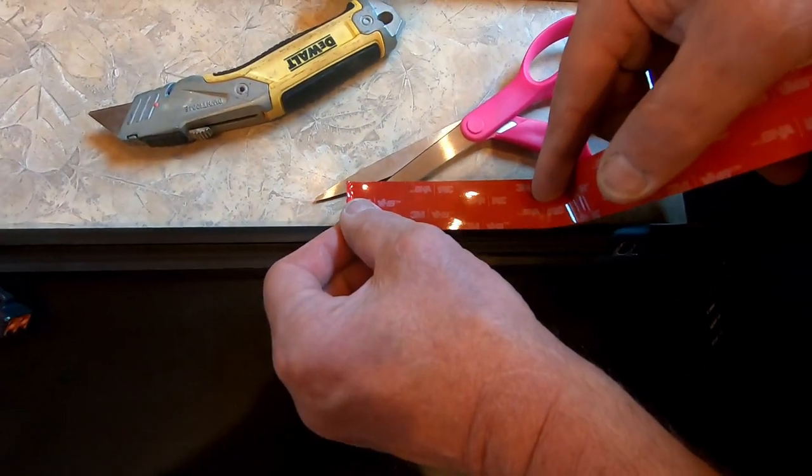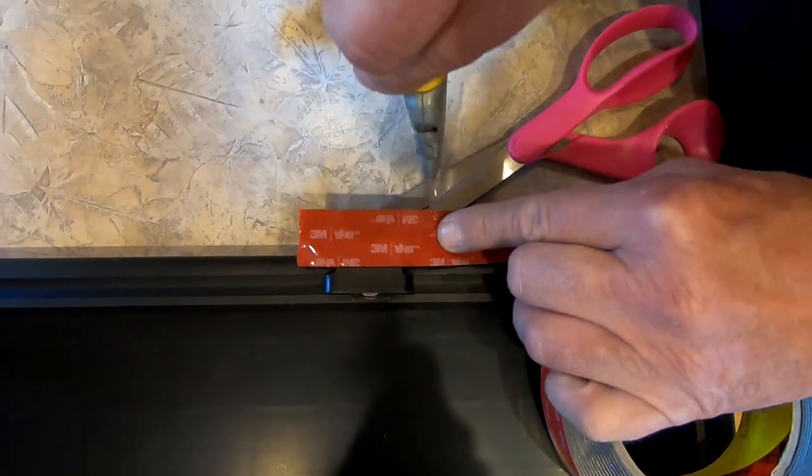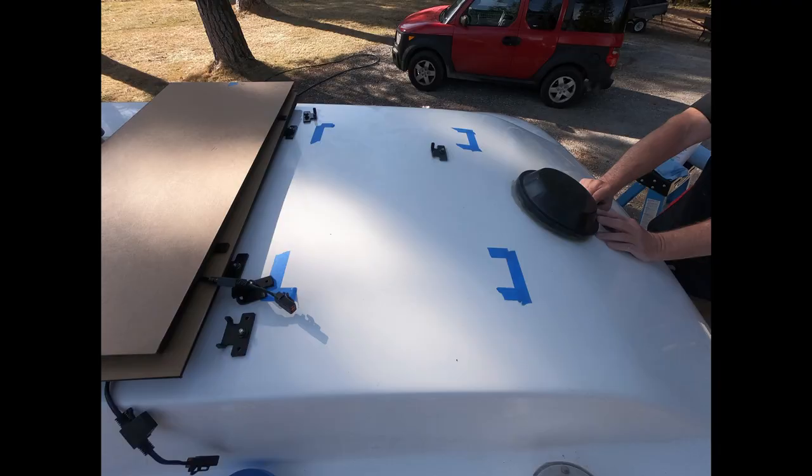Attach the VHB tape to the bottom of each of the feet. Cover the panels to ensure that the panels are not generating power while you are working on them.